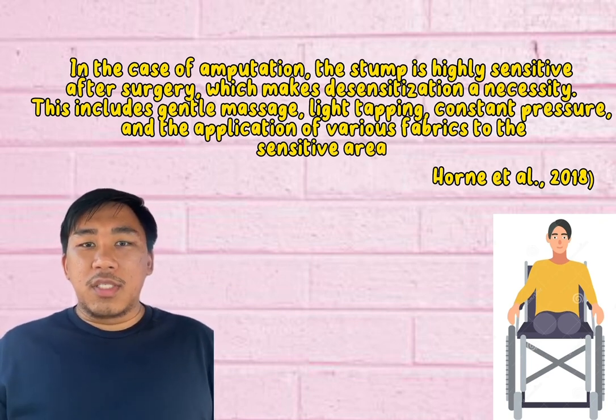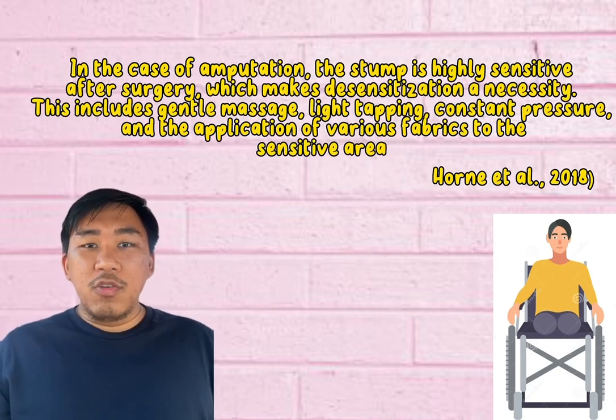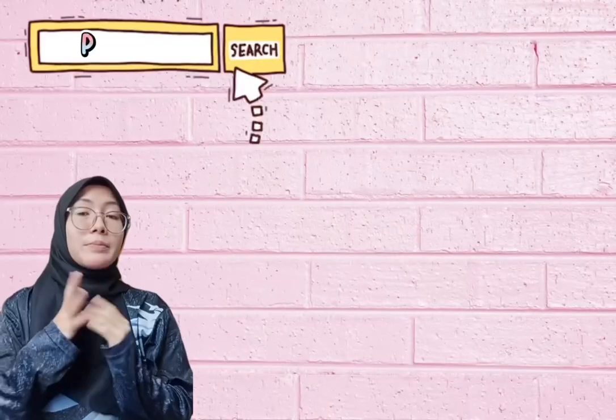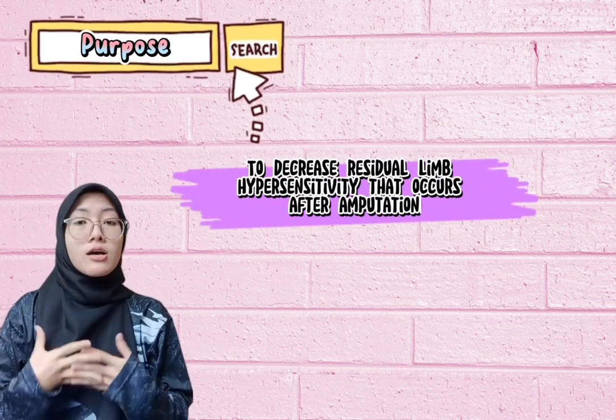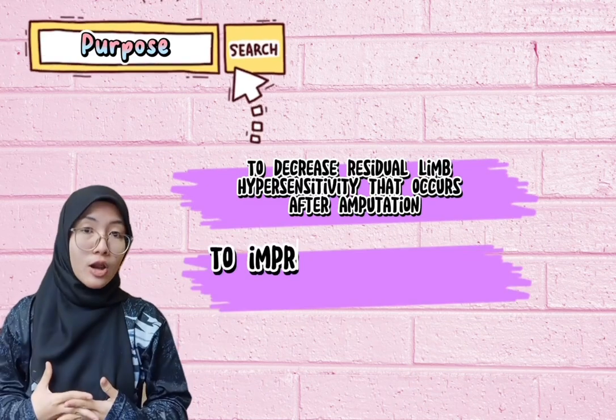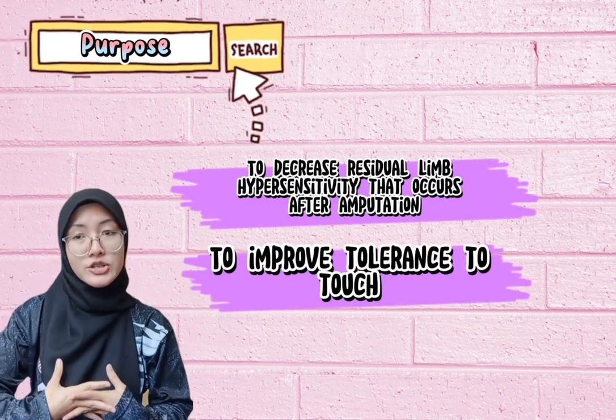This includes gentle massaging, light tapping, constant pressure, and the use of various fabrics. The purpose of the intervention is to decrease the residual limb hypersensitivity that occurs after amputation, and also to improve the tolerance to touch so that the residual limb is less sensitive.